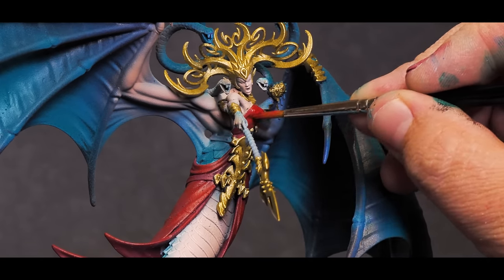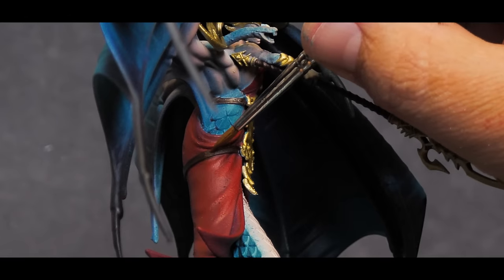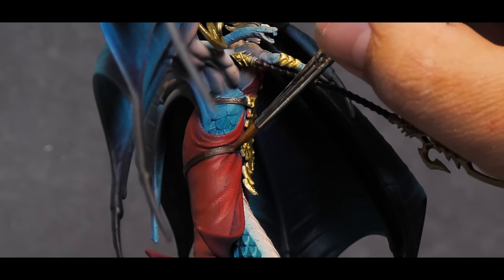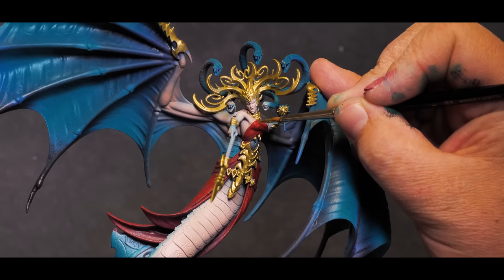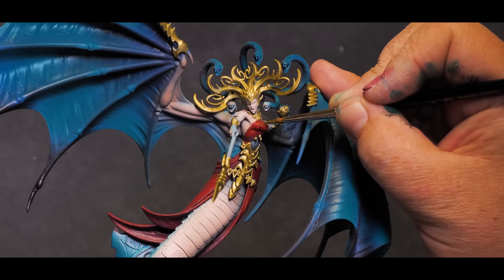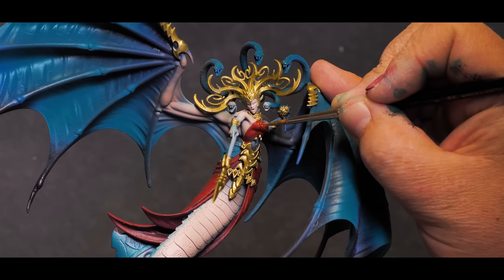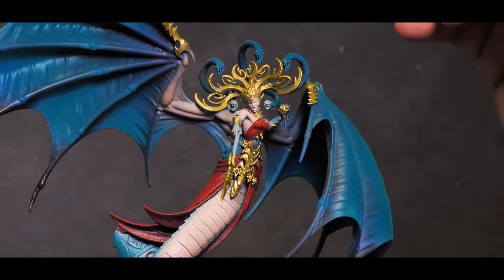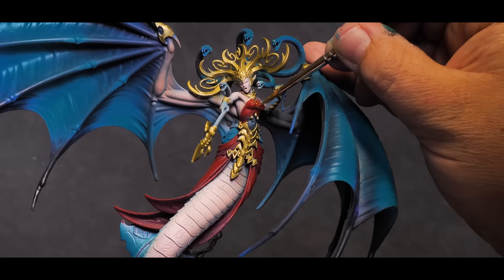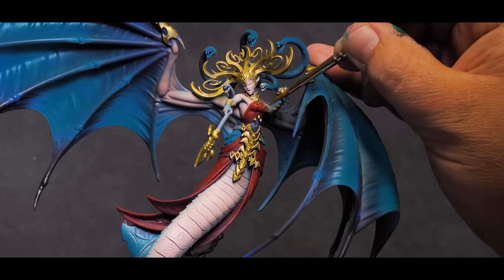After getting the base coats on, I started the highlighting process by stippling on the brighter colors. Anywhere there was actual texture got multiple layers of stippling to essentially create a more cloth-textured look using paint. I continued this all the way up to orange and really made sure to create broken-up lines and stippling to make it look more like cloth. The great thing is that this actually turned out to look a lot like cloth and the crappy dust texture underneath it kind of adds to the whole look of it. It's not ideal, of course, but I'm going to make it work as best I can without having to completely strip this model and start over.